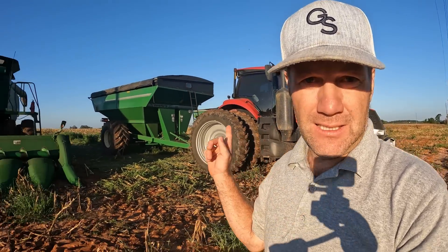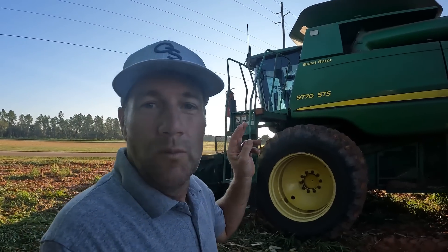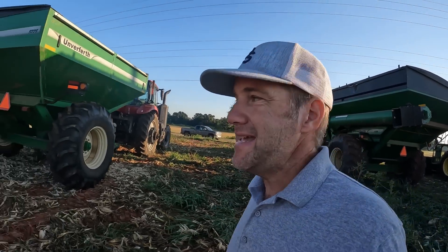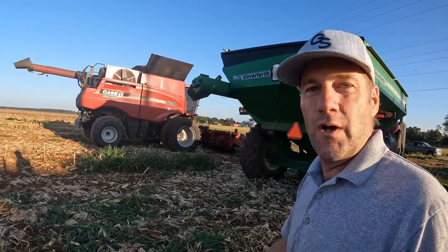Hey y'all, today on the farm we're going to address the most disputed issue in all of agriculture worldwide — which is better, Case or John Deere. We have a John Deere 9770 STS combine out here in the cornfield, and also running in the same field at the same time, a Case 7240.